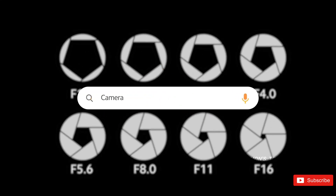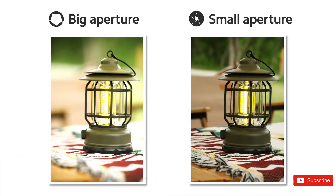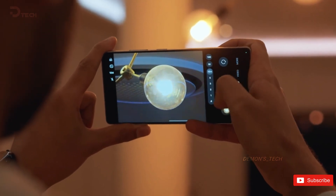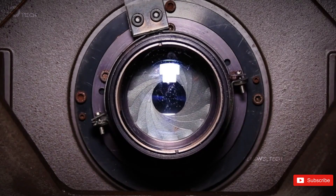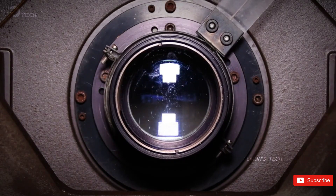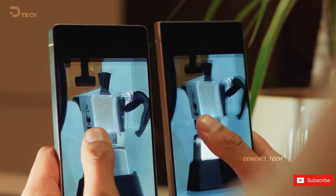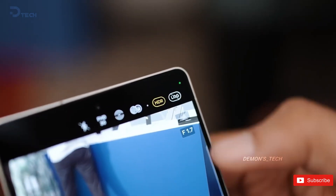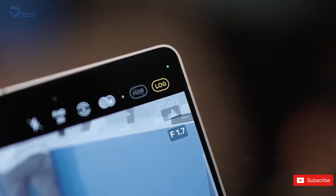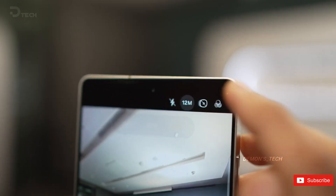That doesn't look like a huge change on paper, but it's actually around 50% more light hitting the sensor — not double, not some magical transformation, but enough to give you brighter low-light shots, cleaner photos, lower noise, and faster shutter speeds. That matters even more when you're working with tiny pixels like the 0.6 micrometer ones on Samsung's HP2 sensor. The wider aperture also gives you naturally stronger background blur, the kind you don't have to fake with software — unless you want AI to turn your cat into a dramatic portrait model. That works too, sometimes.